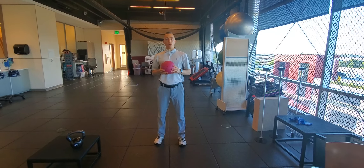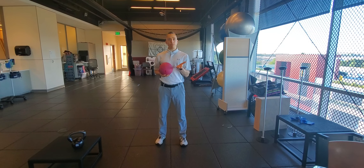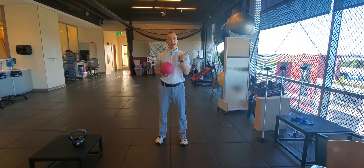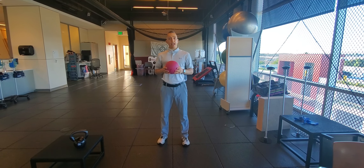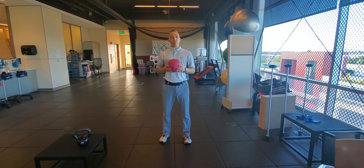Building rate of force development for the lower extremity. In previous videos we talked about the deceleration of a squat movement and the acceleration movement. Today we're going to put them all together and it's going to be one continuous explosive movement.